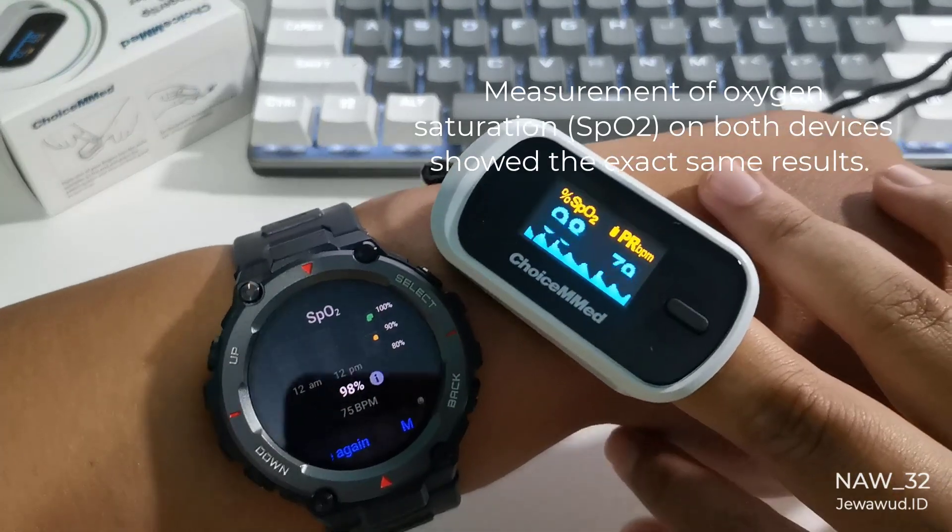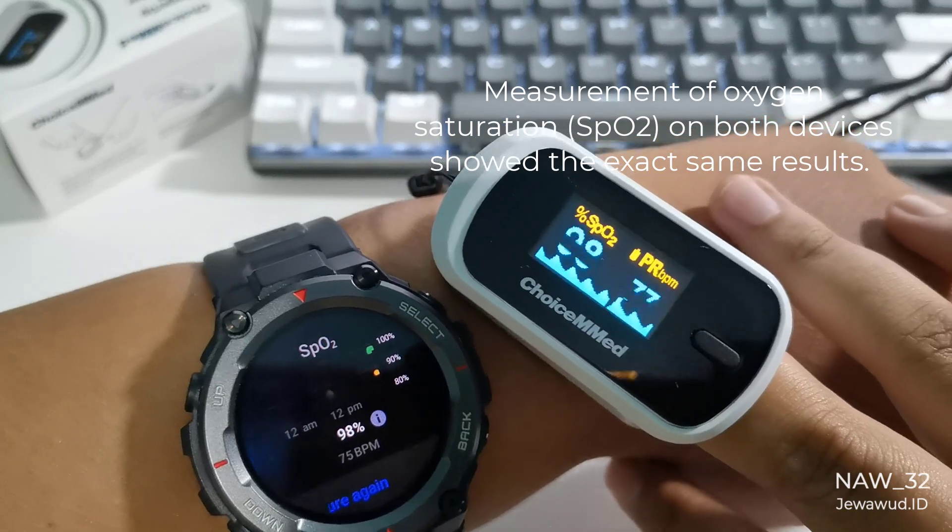On the 3rd measurement of oxygen saturation, SpO2, both devices showed the exact same results.